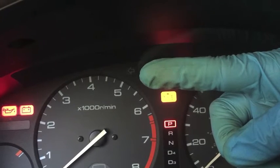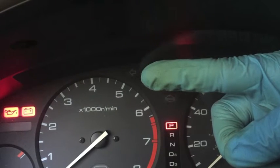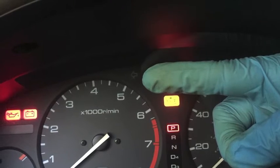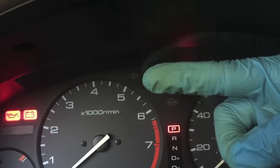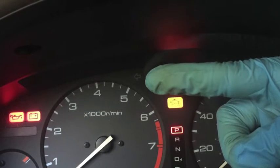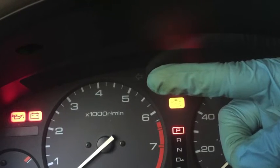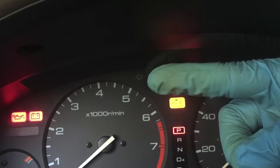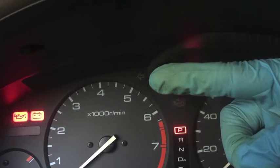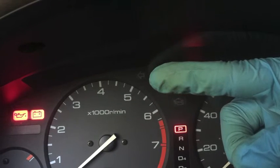A long flash represents the first number if it's a two-digit code. That was one long flash, so the first number in our code is 1. Then one, two, three, four short flashes — so our trouble code is 14. If you get two long flashes the first number is two; three long flashes the first number is three, and so on. Trouble codes for Acuras and Hondas can get up into the 90s, so you could be counting a lot of flashes. You could also have a single-digit trouble code with just short flashes.